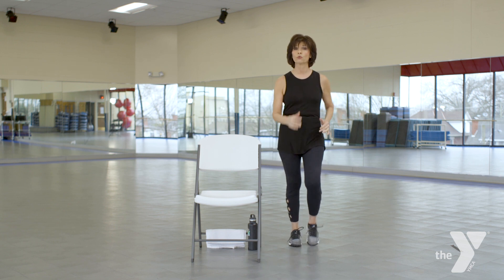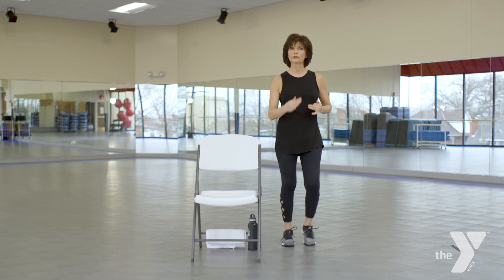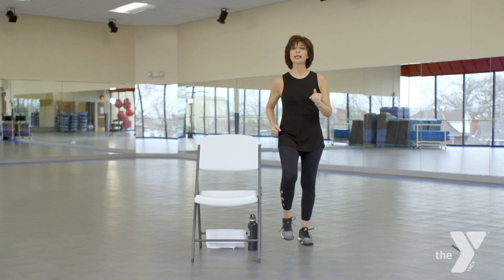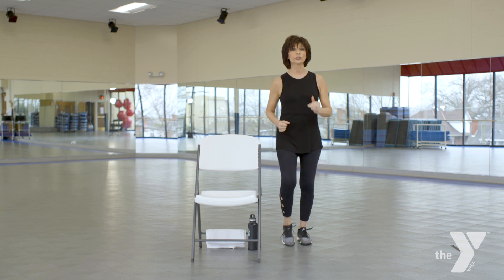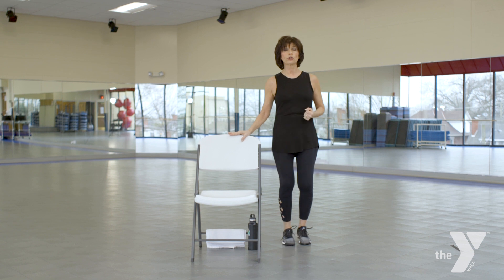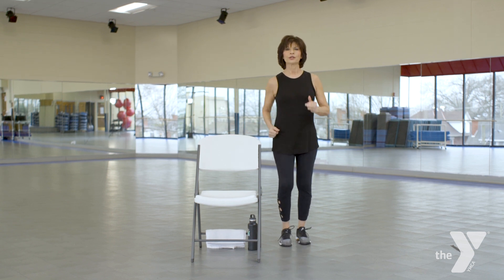Like anything, we need to start to warm up. Warming up would just be getting that heart rate up one or two beats, raising that body temperature. Don't worry about how high you lift your legs, just move. If at any time I need to, I'm going to grab onto this, but let's try and keep moving, keep breathing, and have a little bit of fun.